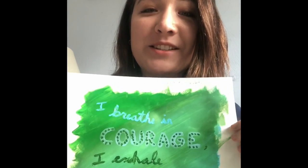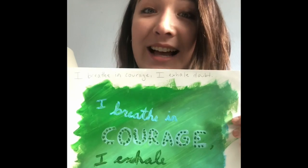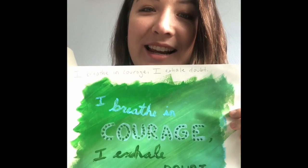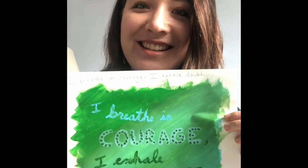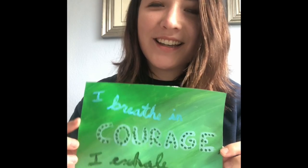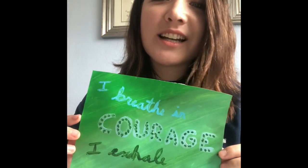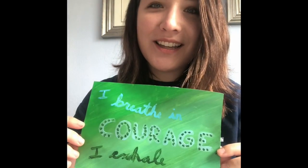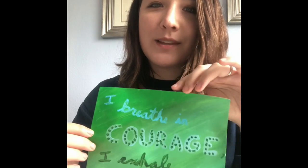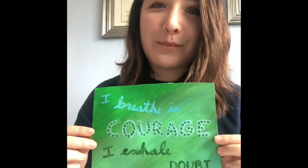The last step is simply to cut out the card so it's something I can have nice and clean on the edges. Here is the final affirmation card — 'I breathe in courage, I exhale doubt.' It was really just about cleaning up the edges, making it something I can post on my desk or a board, something I can see every day to remind myself about this positivity.